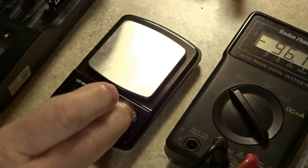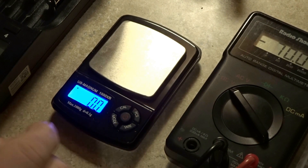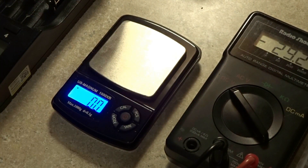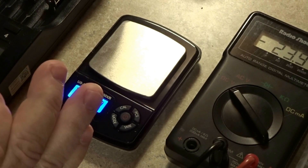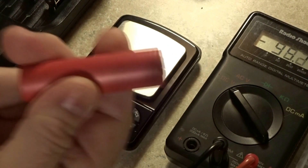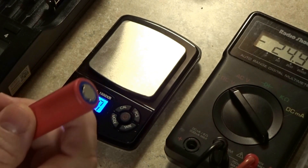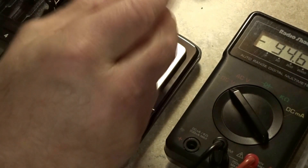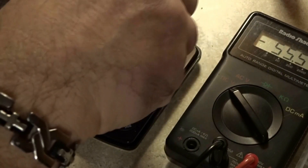Next, we're going to turn on the scale and make sure we're on grams. This cell should weigh 48 grams according to Lion Wholesale. Note that knockoff manufacturers have found ways to make fake cells weigh more, so it's not 100% definitive, but I still like to weigh my cells. We're at 47.1 grams — Lion Wholesale spec is 48 grams, so it's only 0.9 grams off.